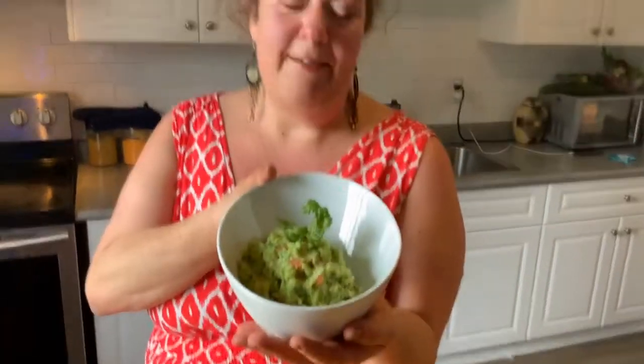That is my killer guacamole and it is absolutely divine. Great to put out for parties or just to snack on yourself. I hope you enjoy it — tell me what you think if you make it, and don't forget to like and subscribe to my channel.